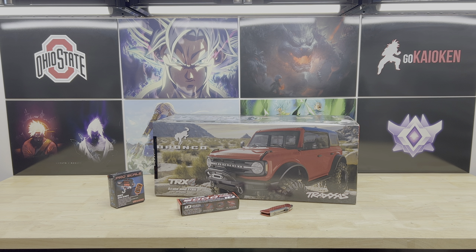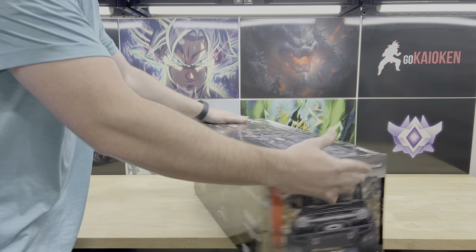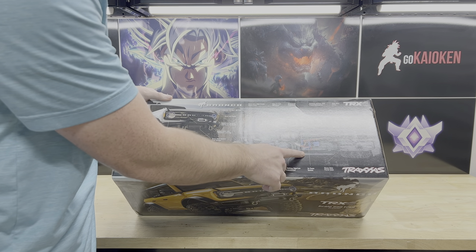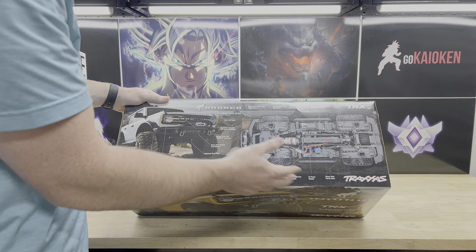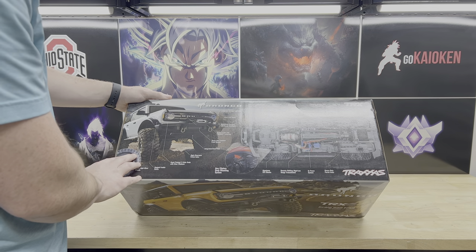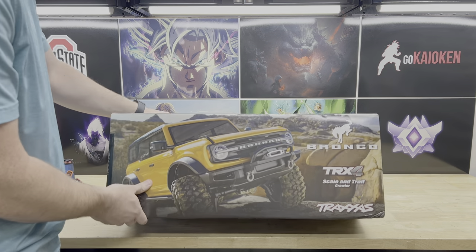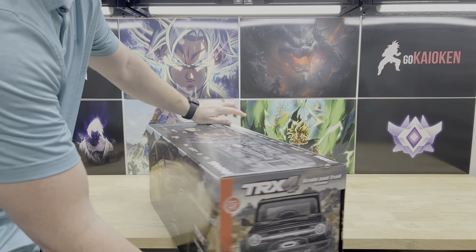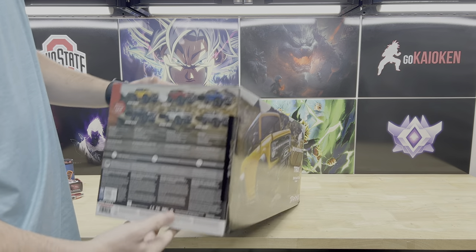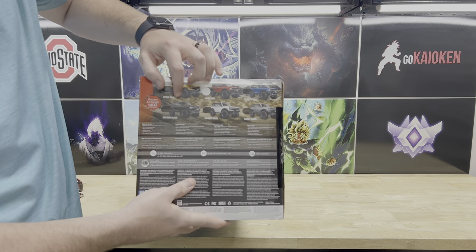On this side we have the red Bronco — that's actually the color I got. On the top: high clearance portal axles, the 21-turn motor, 3S ESC, two-speed transmission, locking differentials all via the remote. It's got a metal gear servo — may or may not be upgrading that. This particular body has a clipless body mounting system, which is really cool. On the back you can see all the different colors: orange, red, blue, black, white, and gray or silver.